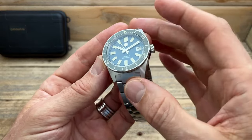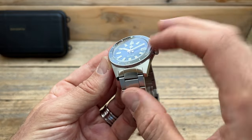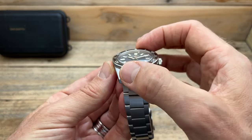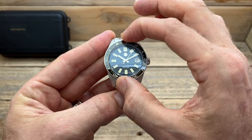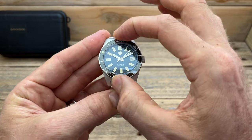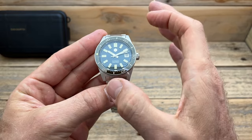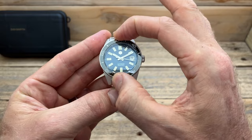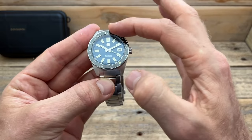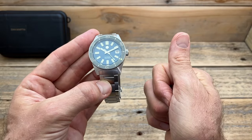The bezel feels quite nice — rather than being dull it feels a little bit more shiny, and it's got a nice little coin edge so it's really nice to grab hold of. It is a 1-in-20 click unidirectional bezel. It lines up nicely and has a really solid, stiff bezel action. It's like the perfect amount of resistance — you can grab it and move it, but you can't accidentally bump it. Very nicely done.